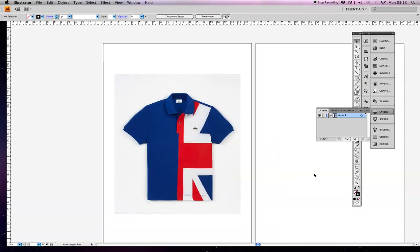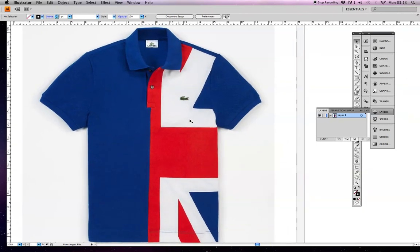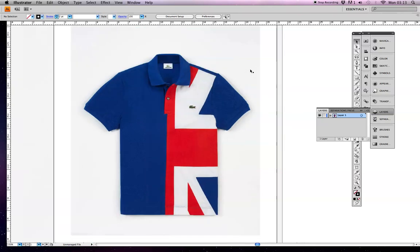Today we're going to have a go at drawing this polo shirt. We're going to use it as a template to trace around the outside of it so that we will be able to get a realistic polo shirt.